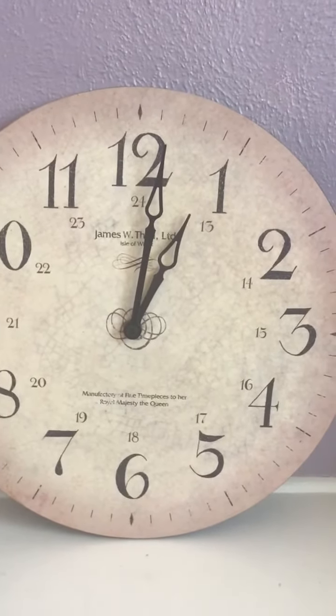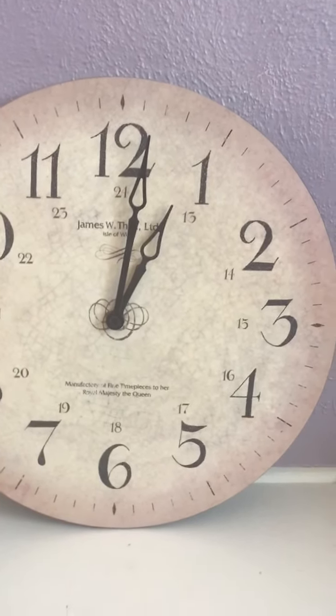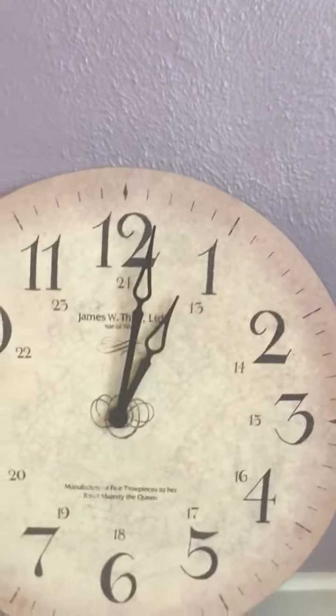When the minute hand points to 12, we say o'clock, because it means that it's an hour and there's no minutes — it's zero minutes.